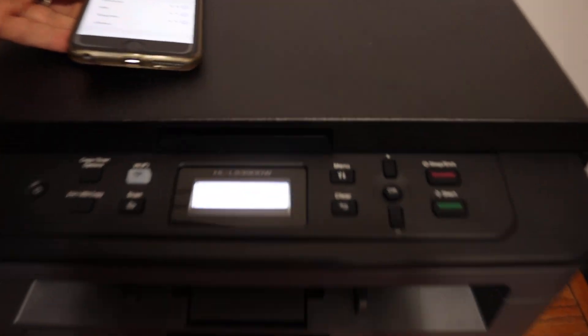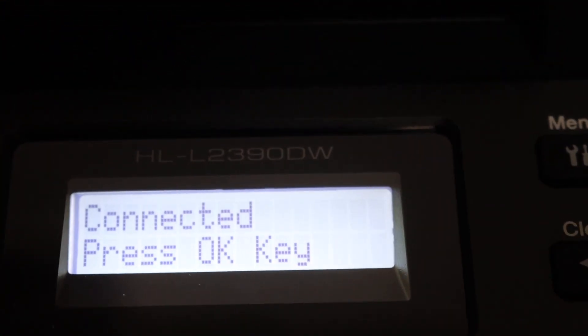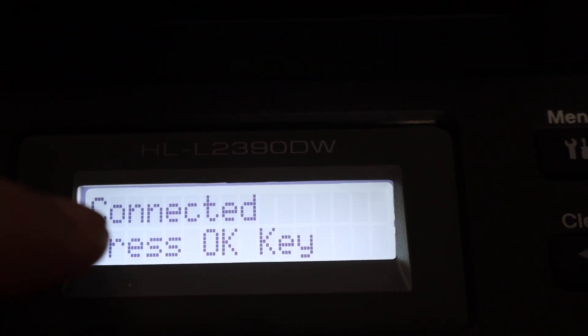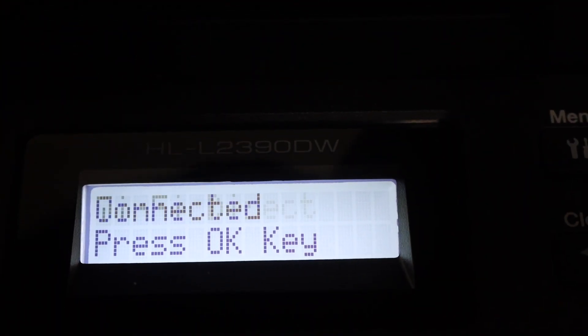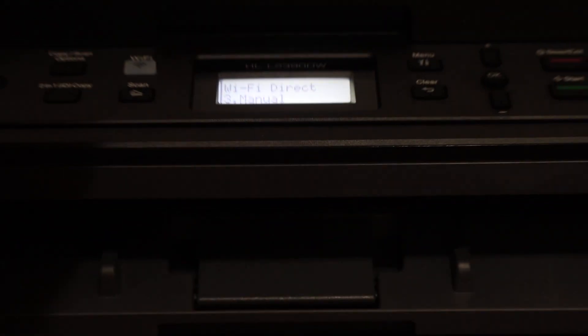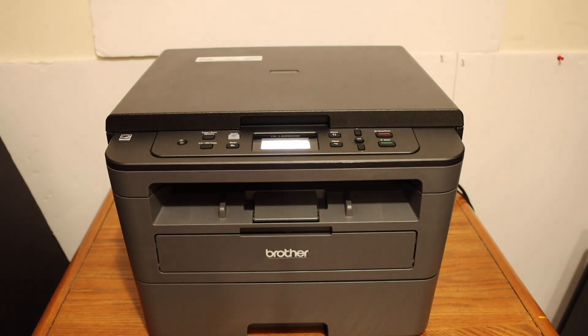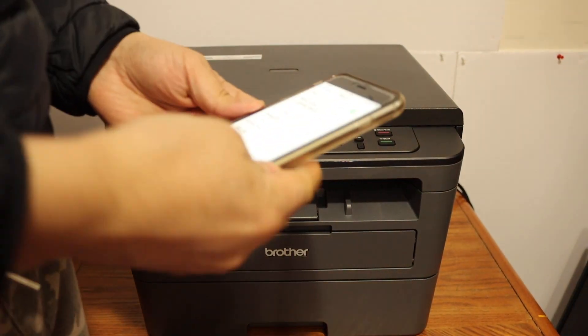Also, on the main screen of the printer you will see 'Connected OK' — just press OK. Now your Wi-Fi Direct is connected with this device, and you can use it when you don't have any home or office Wi-Fi network for wireless printing.